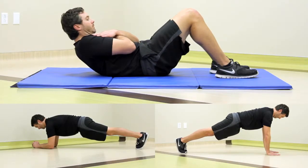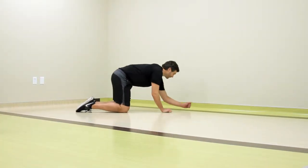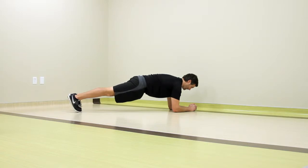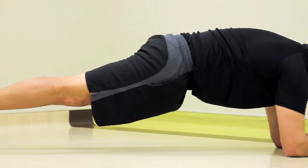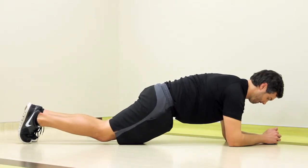If done properly, push-ups, planks, and crunches can help strengthen these core muscles. For planks, start by lying face down and prop yourself up onto your elbows and your feet. Maintain a flat back — letting your back arch or sag can cause strain or injury. You should be able to hold this position for 20 to 30 seconds. If you're unable to maintain this position or it causes pain, you can also perform this on your knees.